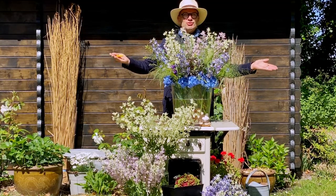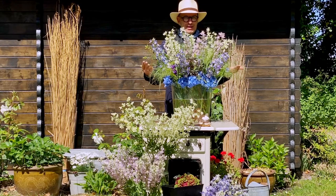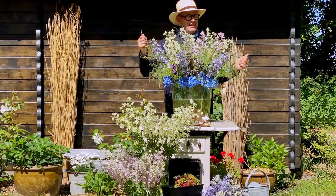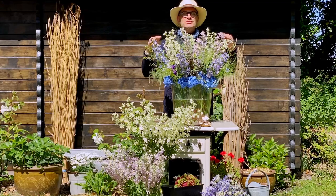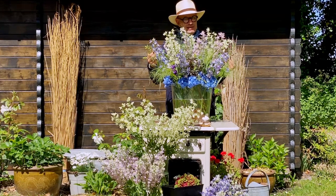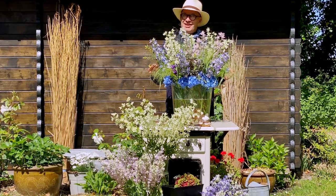Presenting a gorgeous, tiptoeing-through-the-garden theme with incredible flowers from the Ball company. If you want to know more about these particular varieties, please visit www.ball.com — you can find all the specific information on how to grow them, how the production works, and what the productivity is, so that you can start growing them and present them to your customers. Thank you very much!